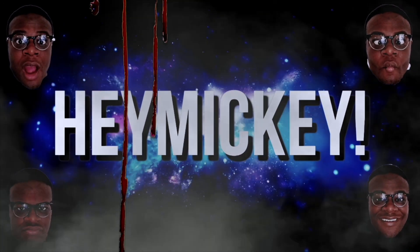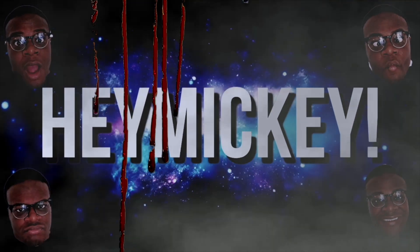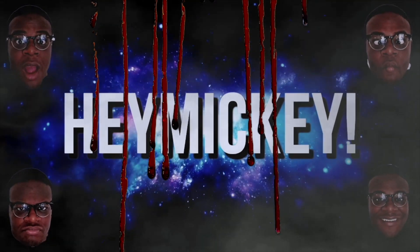Hey, welcome to another Mickey video and today we're going to be doing a Chucky transformation. So let's jump right into it.